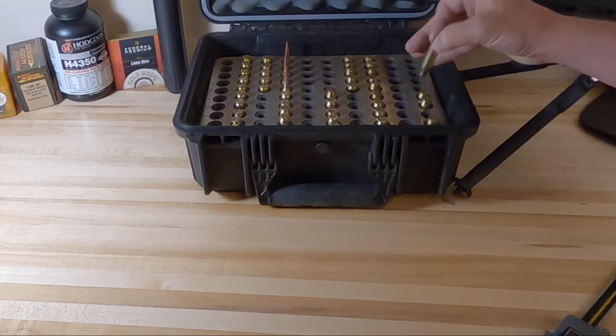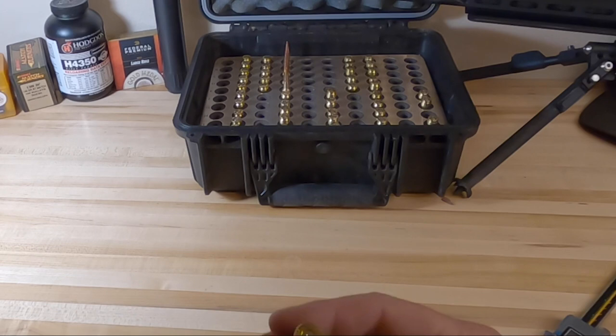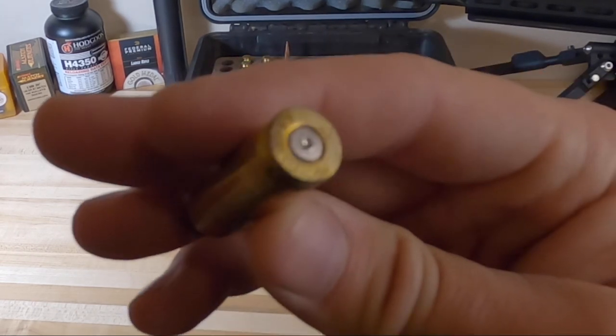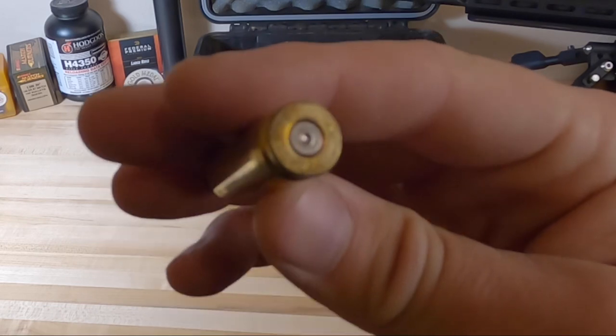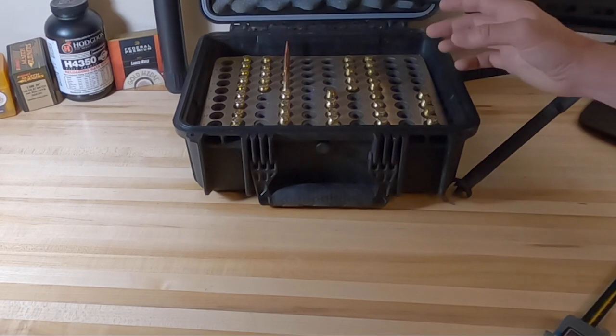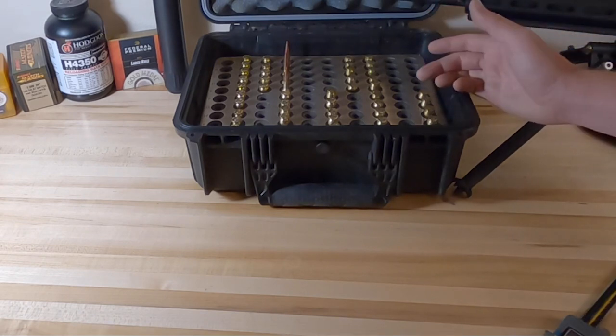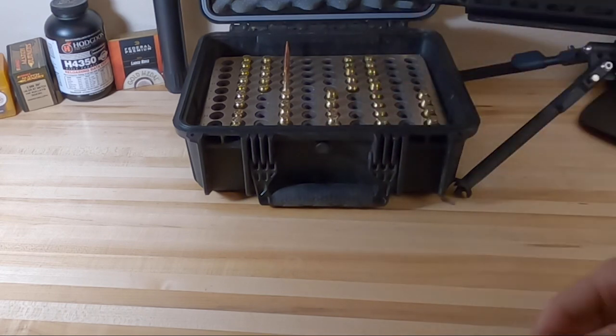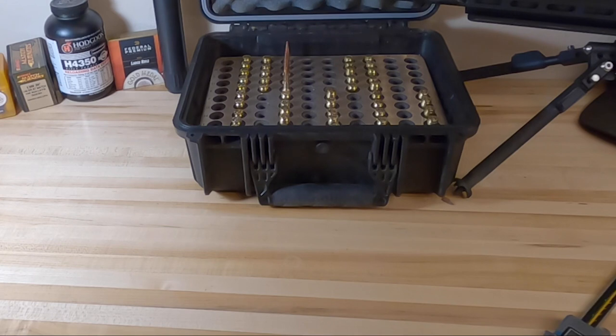As far as pressure goes - here is a high charge. This rifle does crater just a little bit, but I don't run crazy high pressures. That's about as much cratering as I saw across all the charges. I try to stay away from max pressure just to avoid piercing primers.